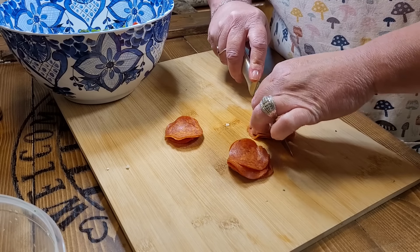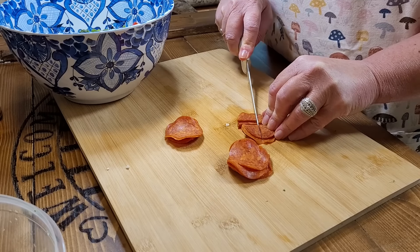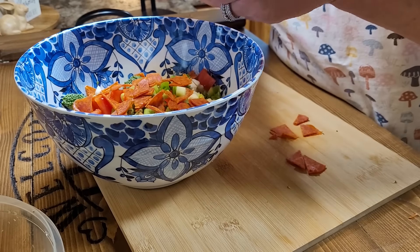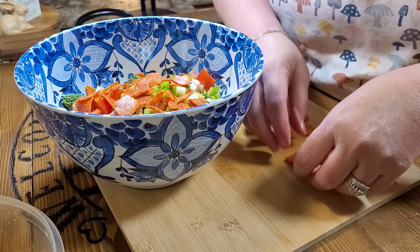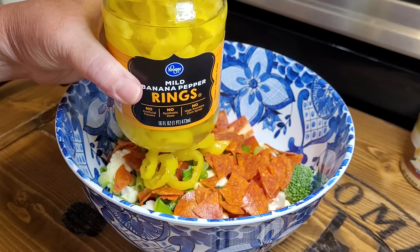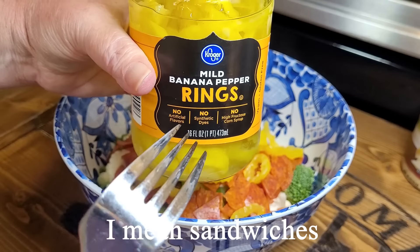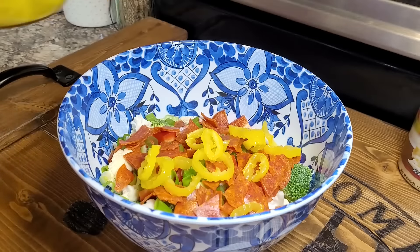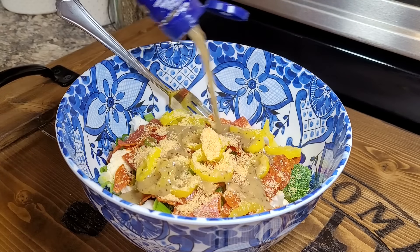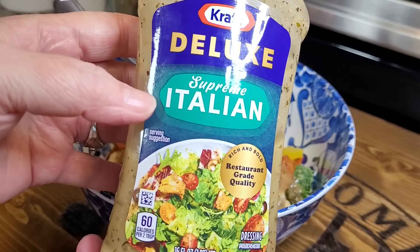I love green onions, so I'm going to chop up a couple of them. You can just leave this all veggies, but I really enjoy throwing some pepperoni in here — I'm just using a regular-sized pepperoni and cutting it up into little bitty pieces. If you like salami, that would be a good choice as well, or even some chunks of ham. Another thing that's good to throw in, if you like it, is olives, but I'm not a huge fan. I do like these little banana pepper rings, so I always throw a few of these in. If you like the pepperoncini peppers, they're really good in this salad too.